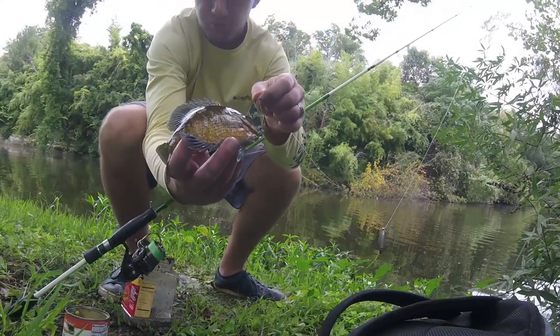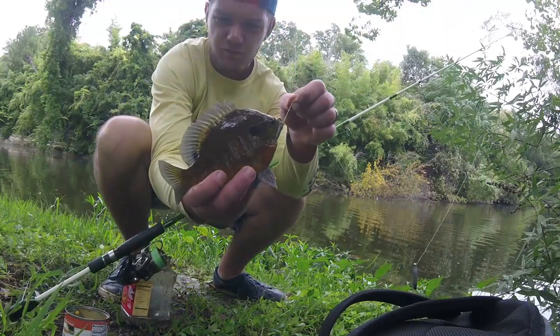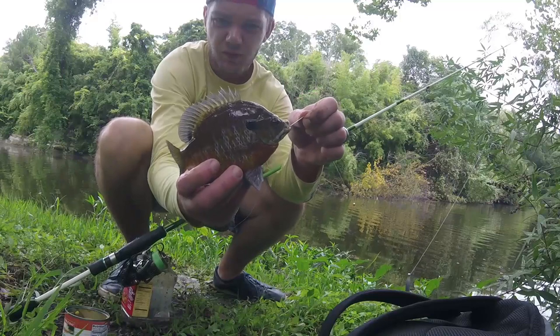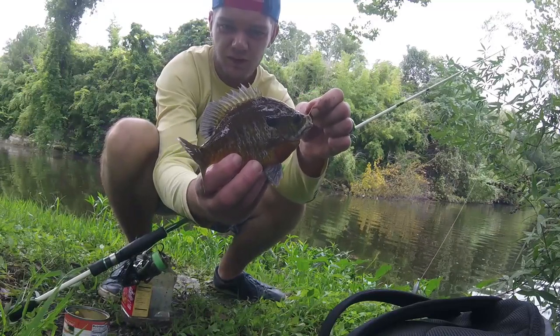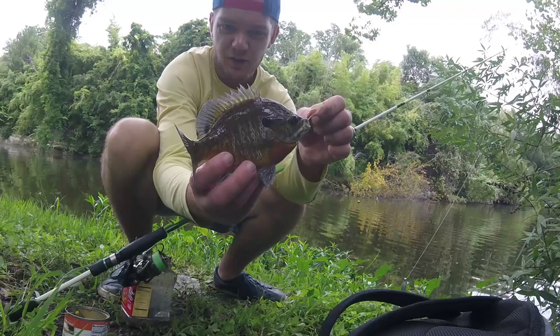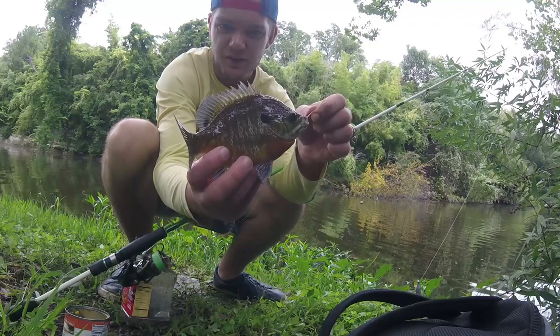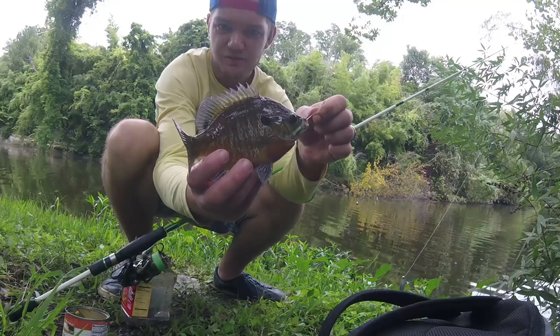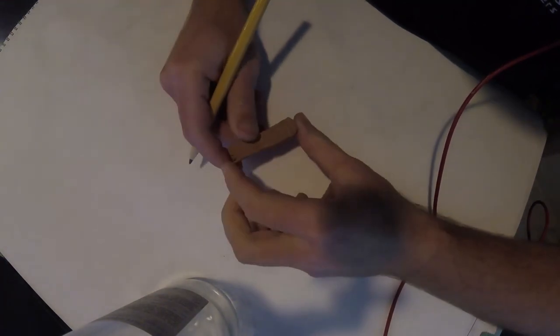What is up guys, today we're doing a video on making your own panfish or sunfish float. Unfortunately we're not catching any massive sunfish that we had planned, but we are catching a good couple of fish. It's pretty straightforward so I'll try and keep it as short as possible. Let's get started.